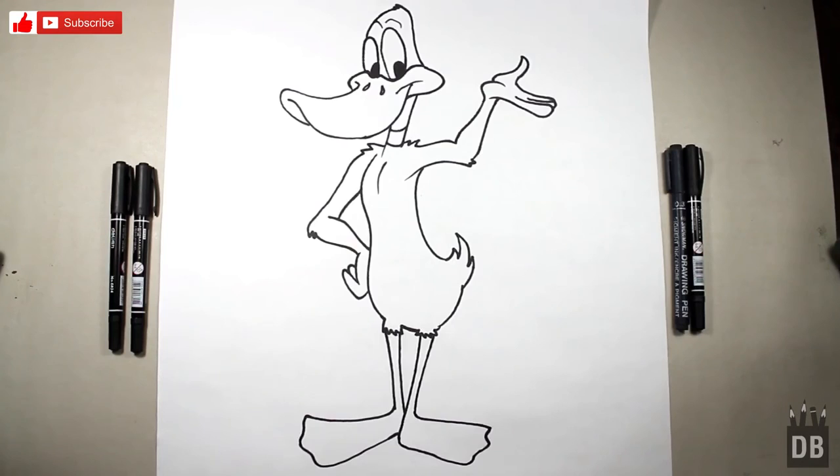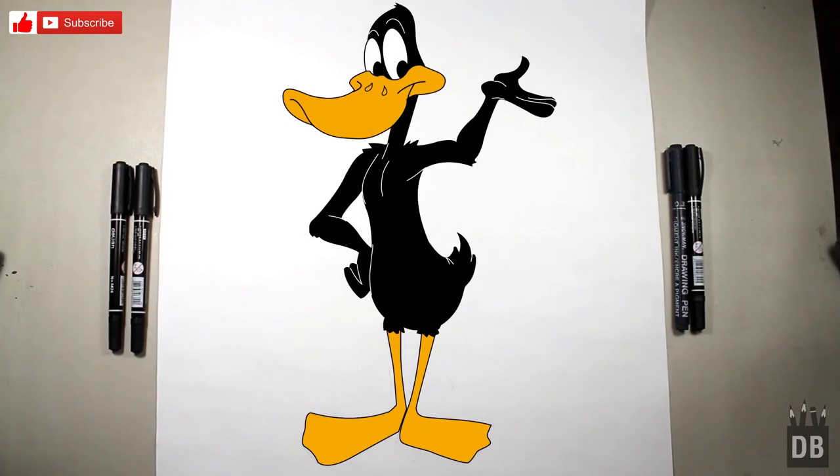Our character Daffy Duck is ready. Thanks for watching Drawing Box Studio and don't forget to subscribe. See you soon!